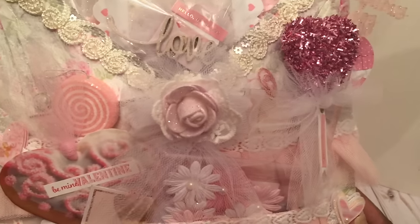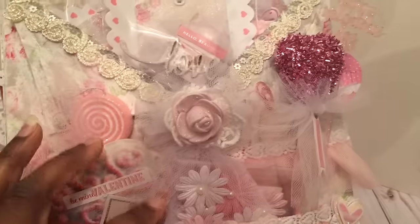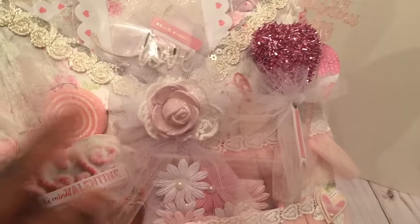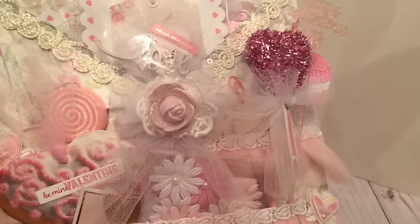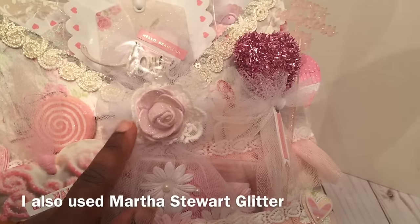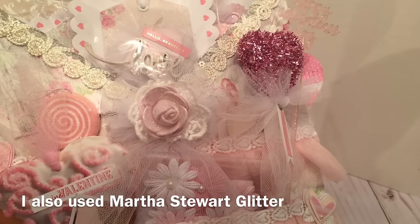Also here on the front of the fold-out piece, I used some tulle from my stash and then I also used these mini foam roses. These come in white, and what I did was paint them with some soft pink acrylic paint. I used some braid trim to accent the little mini rose there.